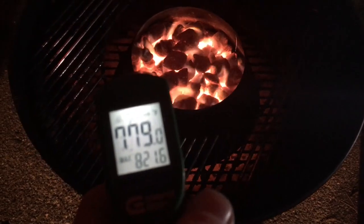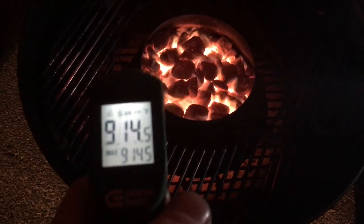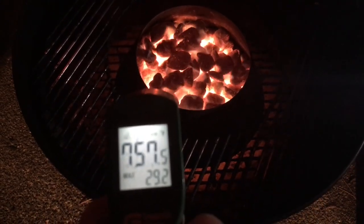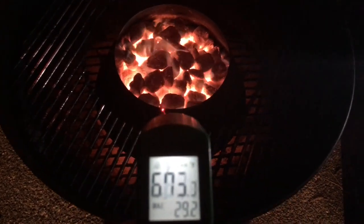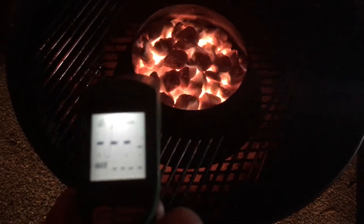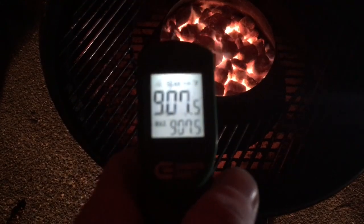Just a quick video here — does the Vortex heat up? It went a little over... I guess it went over a thousand. The answer is yes it does. Let's get cooking.